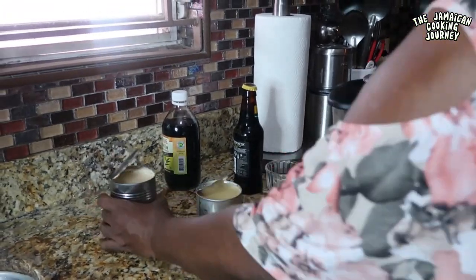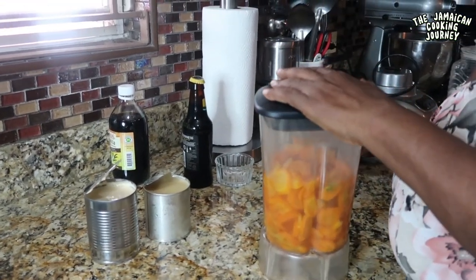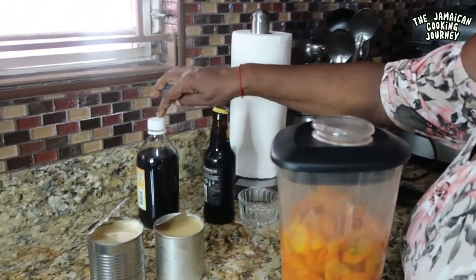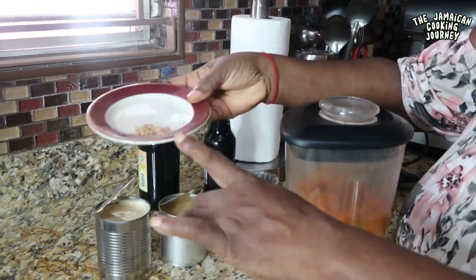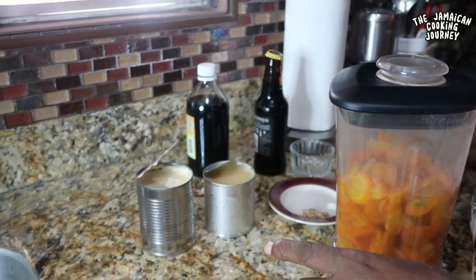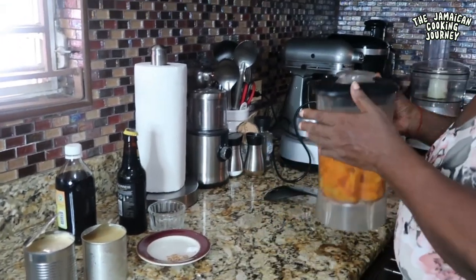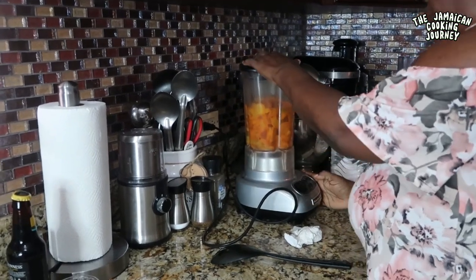I'm also going to use some evaporated milk to thin it out when it's pureed. I'll be using some Guinness, a little vanilla, a pinch of fresh nutmeg, and salt. And I have here a little Jamaican white overproof rum to keep it up a bit.